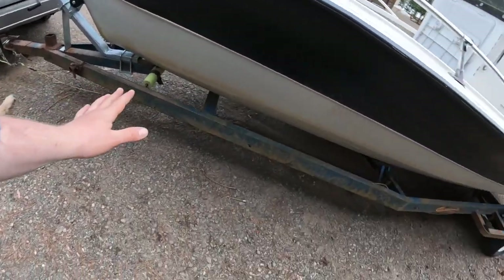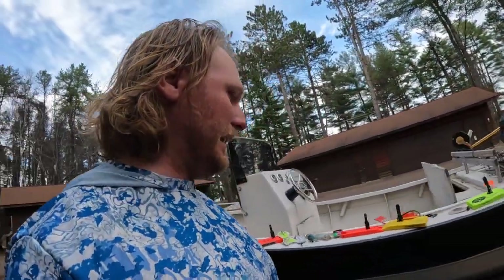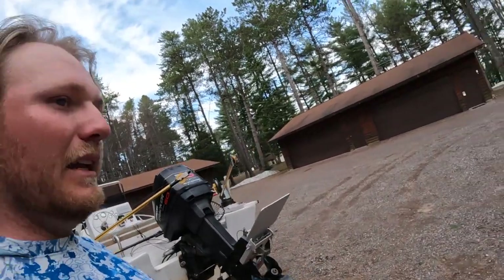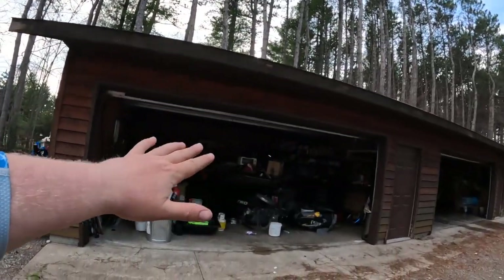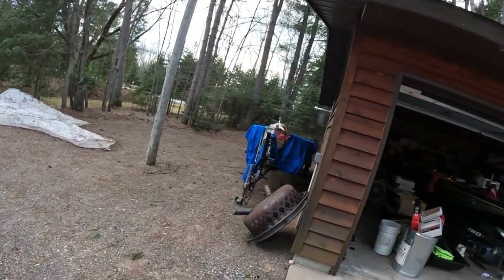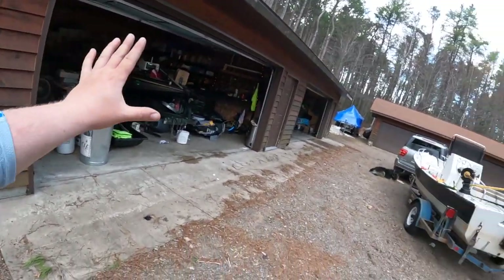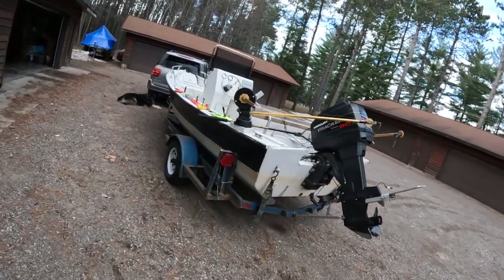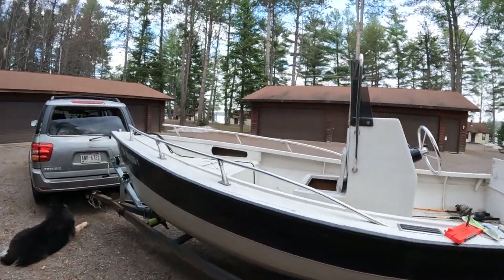Got a super badass boat with some serious mojo. Obviously got to clean up the trailer - a lot of rust on it, but I got the stuff to clean it up. Just gonna seal it up for now, not gonna worry about painting it. The tiny boat will probably be the first one I start fishing out of this year. In the fall, depending on how soon I get this up and running, we'll take this bad girl out for her maiden voyage.